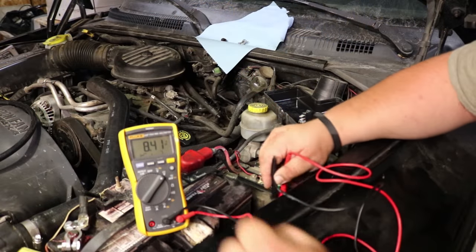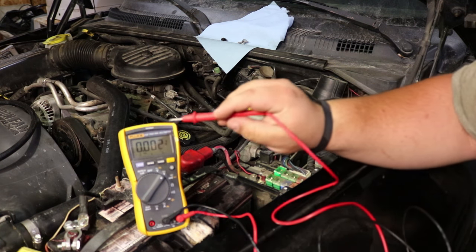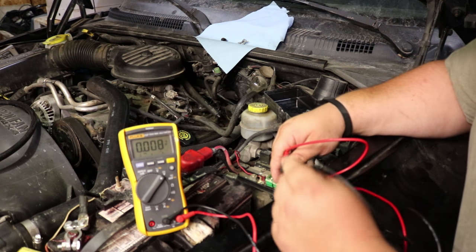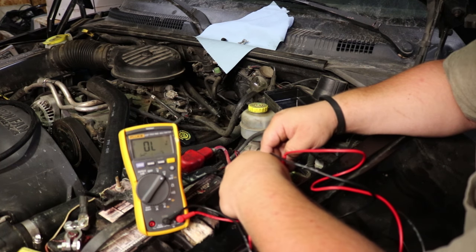To make sure that we have the right spots to jump on our relay, we're going to use our Fluke 117 true RMS multimeter. You're going to poke around where the relay plugs in and find a spot that gives you voltage.